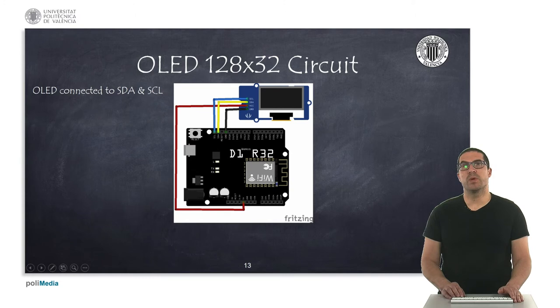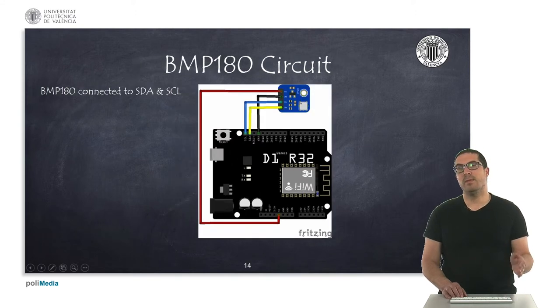With this board what we can do is connect extra components that we might be interested in using in our projects — like for instance the OLED display, so we can connect it to the I2C connector by connecting the display to pins SDA and SCL. Equivalently, we can connect the barometric pressure sensor, which is also an I2C sensor, which means that we have to connect it also on these lines.